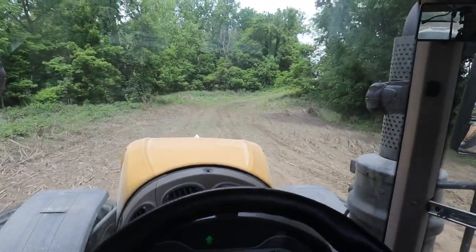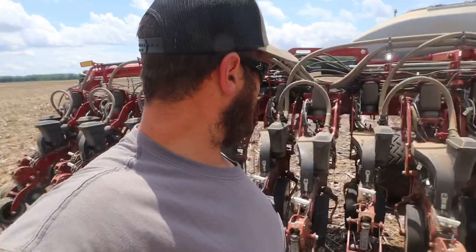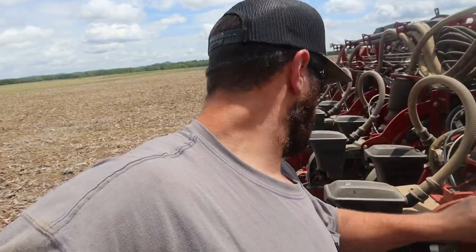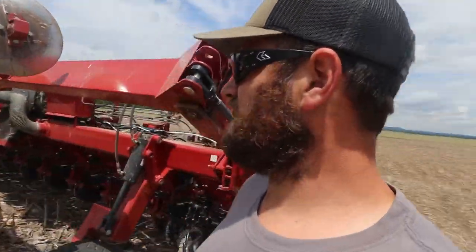That field was actually way drier than I was expecting. All of a sudden row lights 13 and 14 quit planting. When they both quit planting at the same time it's either electrical or seed related. There's no seed in their hoppers so they must be plugged somewhere. I guess we dump the seed doors over here and see what we can find.